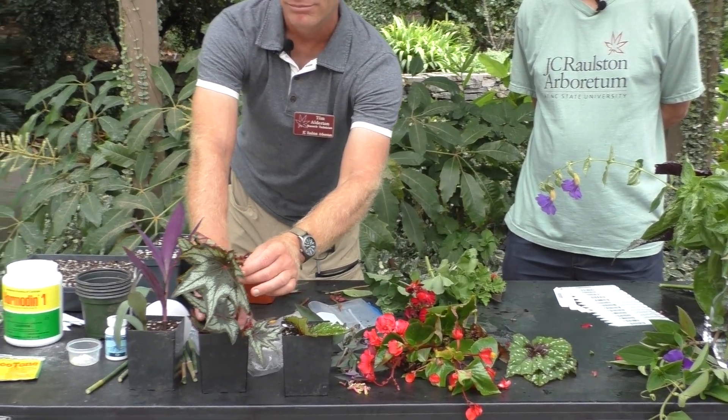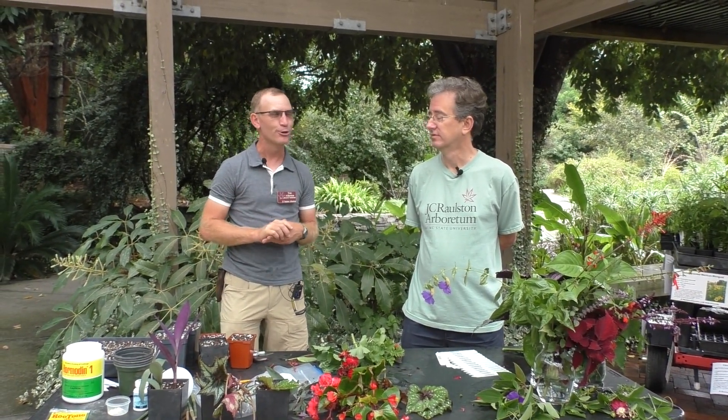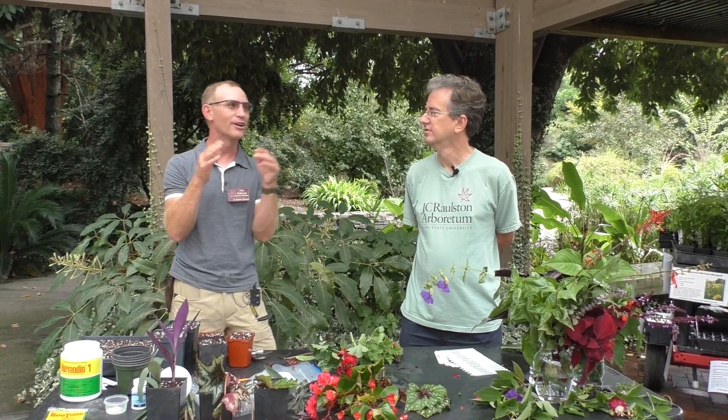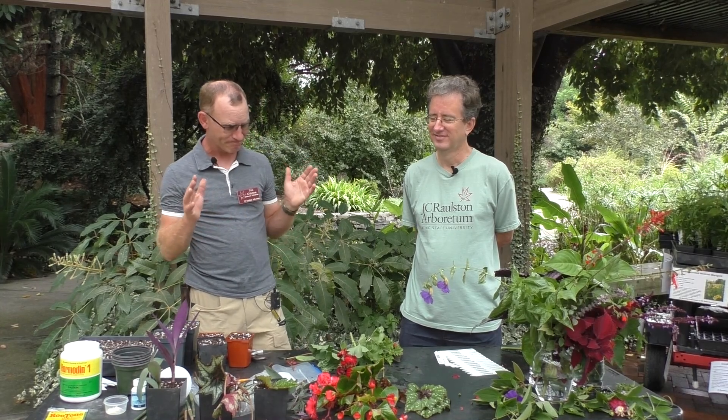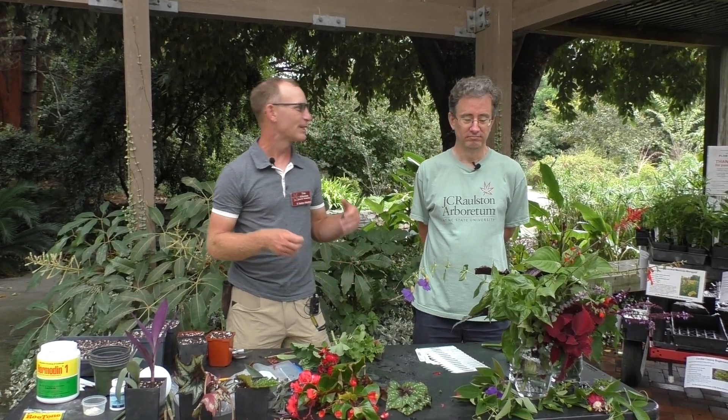Carol asks: any comment on propagating palm leaf begonia? Those you'd probably do as stem cuttings. I can't think of the species, but I think it would be more like 'Little Brother Montgomery' — it'll grow from stem cuttings but you might be able to do leaf cuttings as well. Give it a try. The leaf will root; whether it'll form a plantlet, I'm not sure. There are actually several subsections within begonia — literally thousands of species. My volunteers this morning were asking about begonias, which is why I went into detail on them.